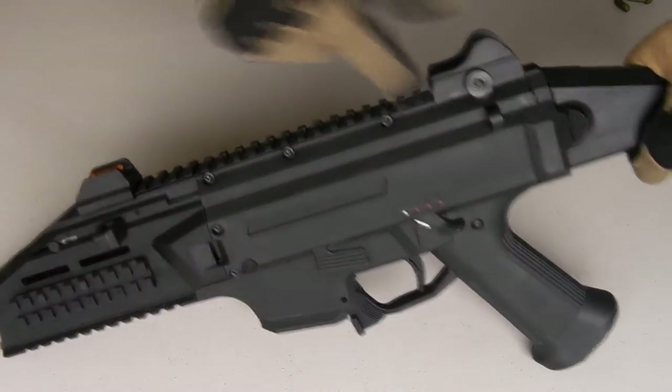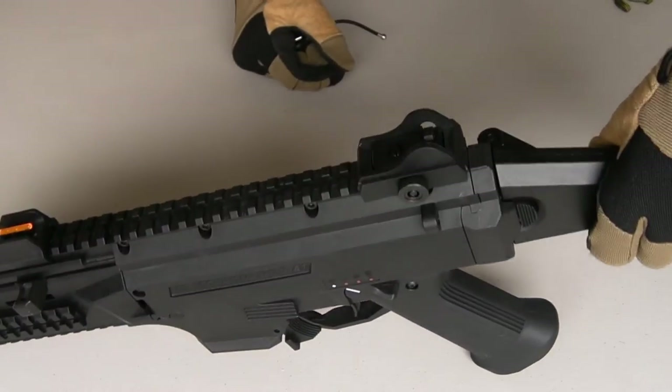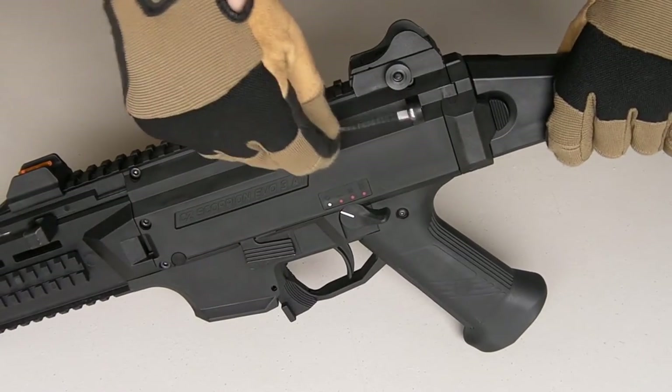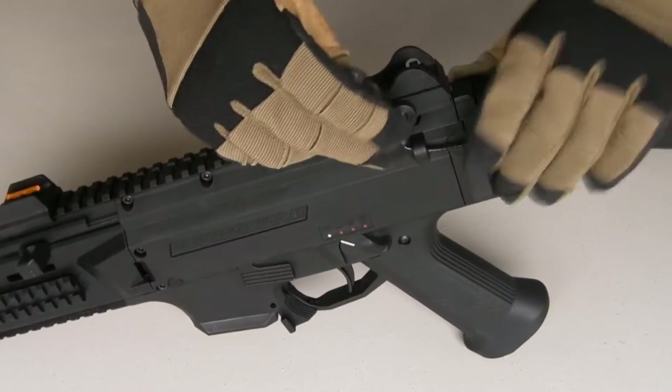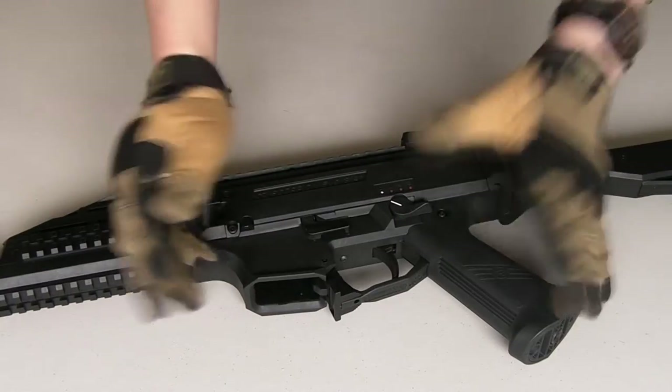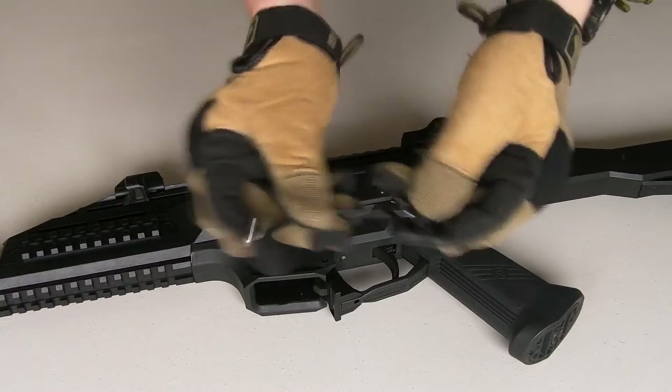The CZ Scorpion is a popular pistol-caliber carbine in the US — it's got nice sling points right at the rear. Again, plastic, so another prime example. Just put your Uberloop right through there and it attaches on beautifully.